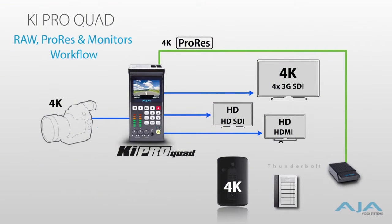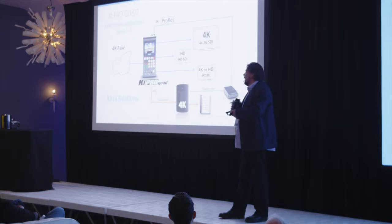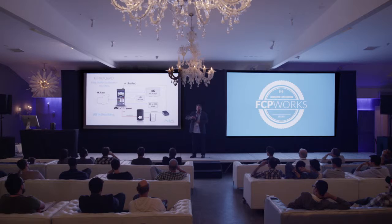While it's doing the ProRes recording, while it is doing 4K over 3G SDI, HD and 4K over HDMI — your choice — we always have a dedicated down conversion to HD SDI, because we realize you're probably not taking your most expensive 4K monitor into the field. So it's about being practical.